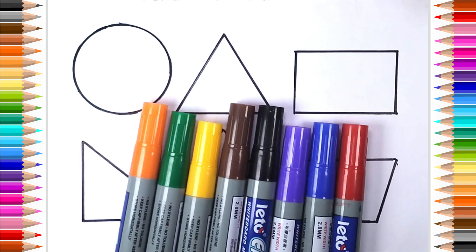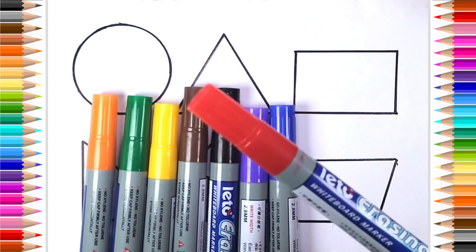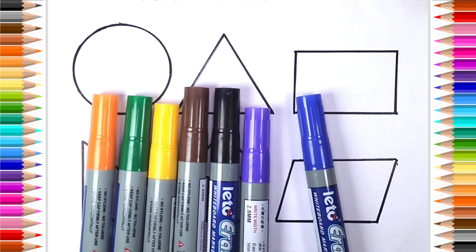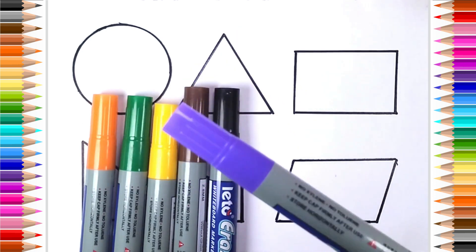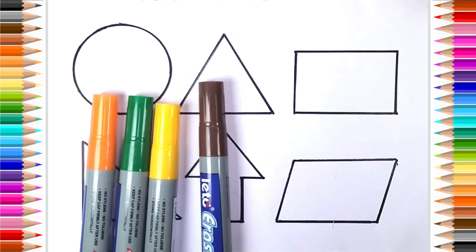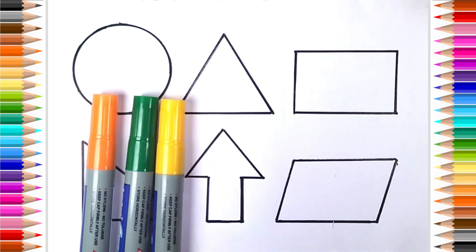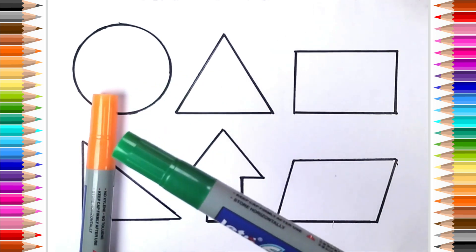Let's learn some colors. Red color. Blue color, Purple color, Black color, Brown color, Yellow color, Green color.